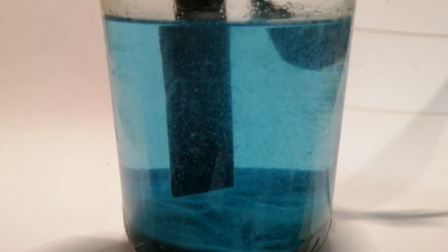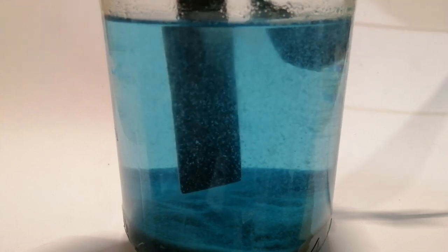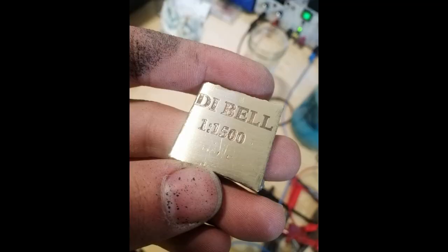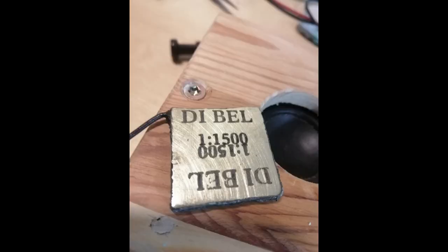The current that you want to pass through it depends on the surface area that you want to corrode away. This means that one amp isn't going to be the magic number for your case — you're going to have to do some trial and error with some test pieces and find out what's best.